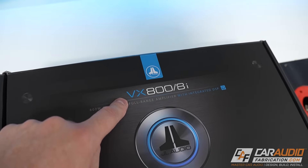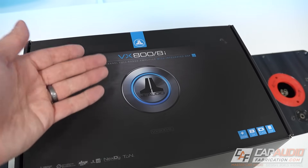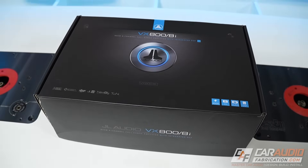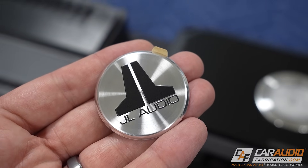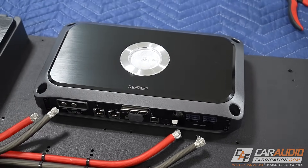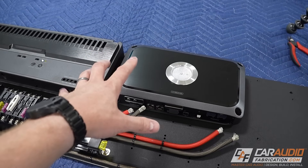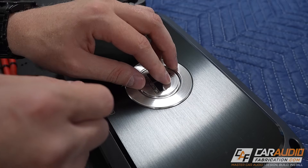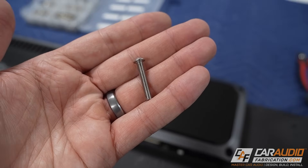Here is our main system amplifier that we're adding — the JL Audio VX800/8i. This is an eight-channel amplifier, so we have eight channels of powered output for our speakers and we also have the ability to send a DSP-controlled RCA output to our subwoofer amplifier. I was holding off on mounting the logo onto the amplifier until I knew the orientation — whether it was going to be in this orientation or turned the other way. I've determined that if I mount the amplifier here I'm going to be able to use some of the pre-existing power wiring, which is great, so that's what we're going to go with.